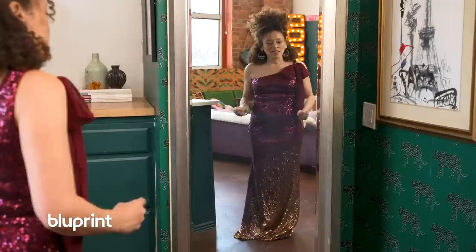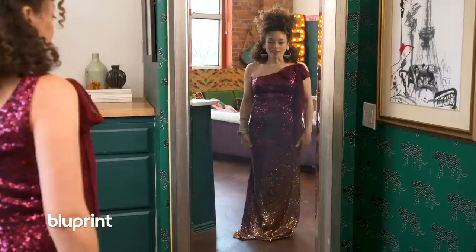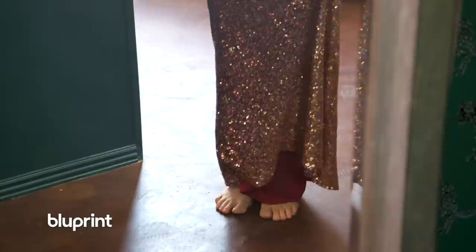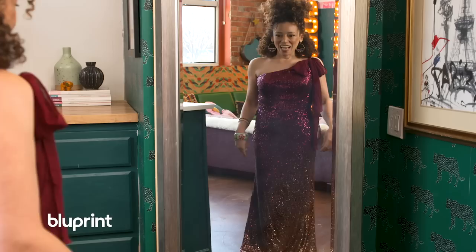I'm a firm believer in the bride and the groom getting whatever they want on their day, but like this is mean. And this is a one-time deal. So I think what I'm going to do is take the gold at the bottom of the dress and put it up near my face in like a little cami, and then take the rest of the dress and make a little pencil skirt — a little sequin piece set.